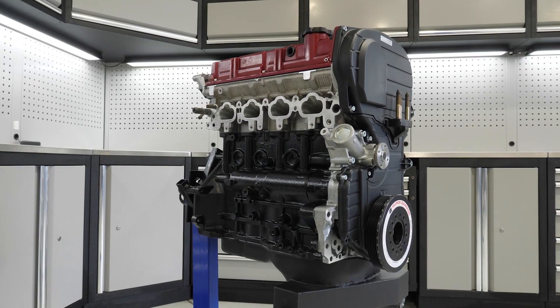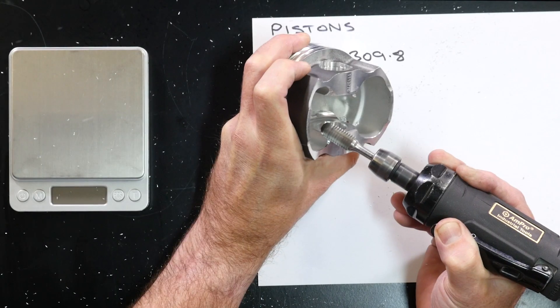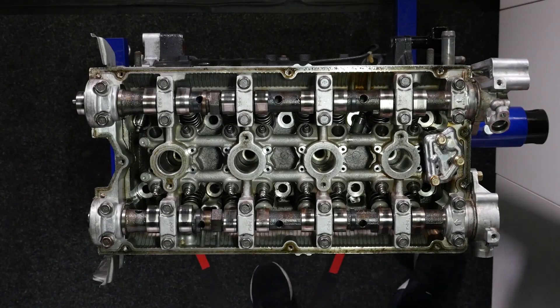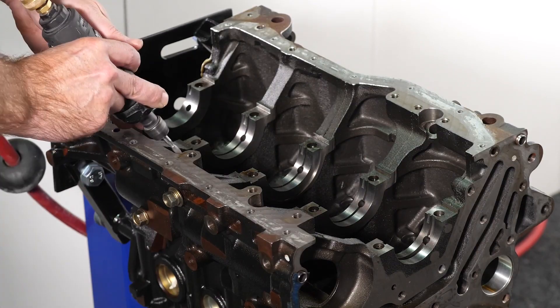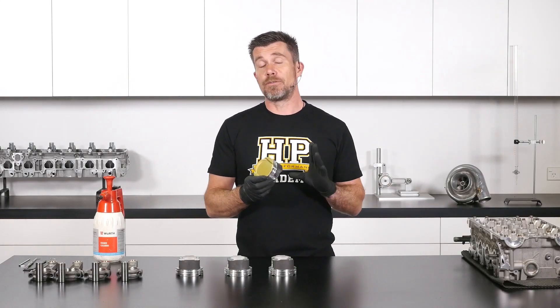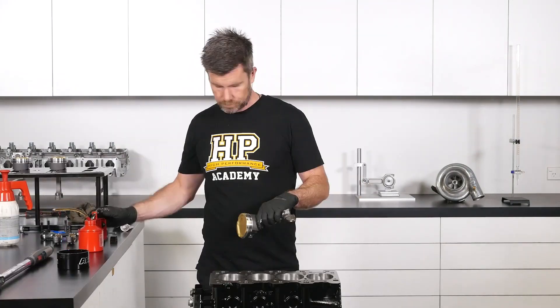If you're planning to build a Mitsubishi 4G63, then our 4G63 engine building worked example is going to be perfect for you. You'll learn a complete 10-step process for stripping, inspecting, selecting parts, machining, cleaning, and then finally assembling your 4G63. You'll learn about the necessary clearances inside the engine and how to specify and adjust these clearances depending on your specific application and power level.